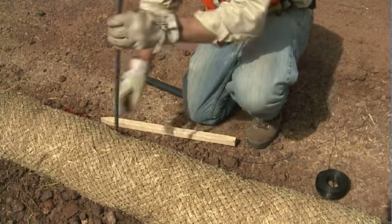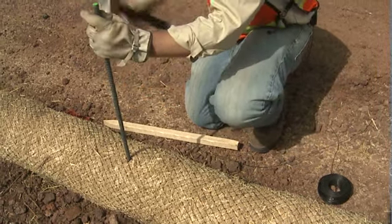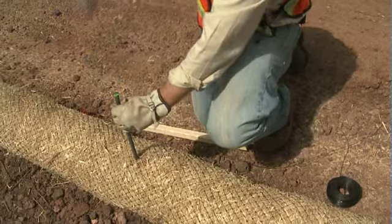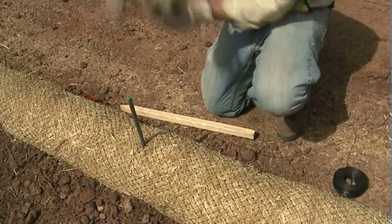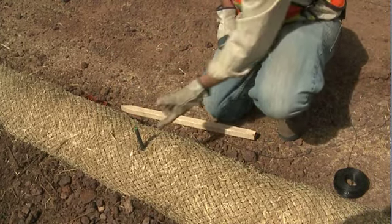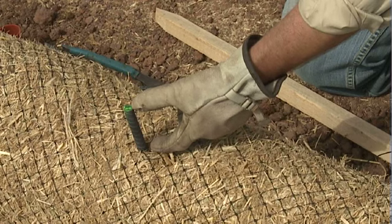First, pound the rebar directly through the wattle material, like so. Just like with the wooden stakes, you'll want to leave approximately three inches of the rebar sticking out of the top.